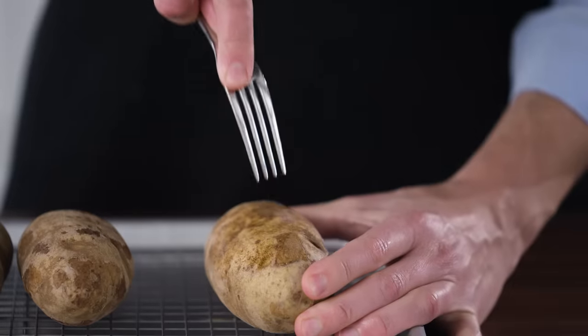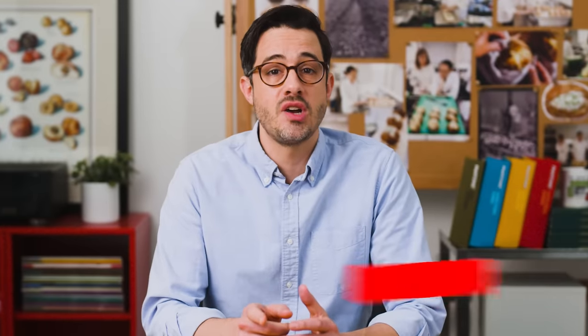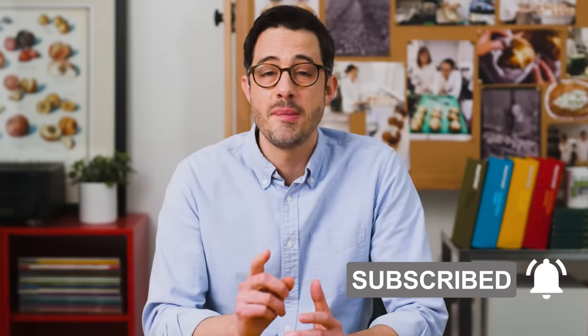If you've had a potato explode in your oven, I would love to hear about it in the comments. If you can remember any stats like oven temp or how long the potato had been in the oven, I'd love to know it. While you're down there, hit like, subscribe, and that little bell icon so you never miss an episode.